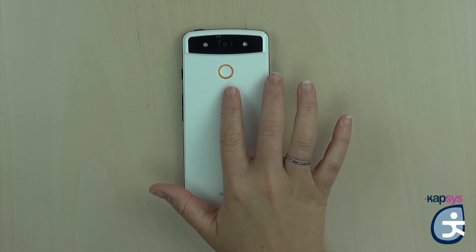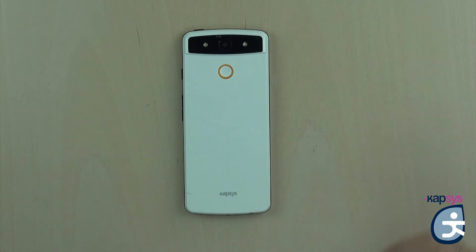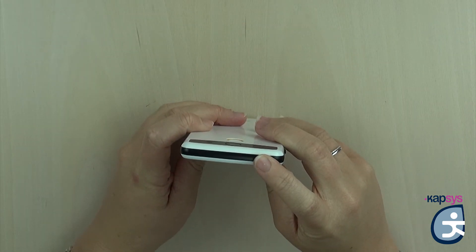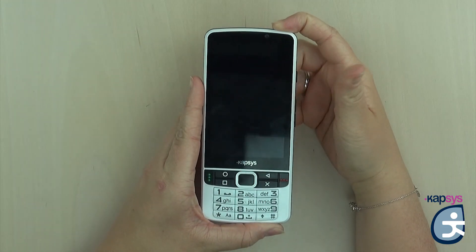The SOS feature is essential in case of emergency. It allows you to register up to 10 contacts to send them cascading calls and geo-localized SMS. Now we are done with the description of the different keys. Let's start the product to see what happens the first time you turn it on. Just press the button on the top right of the upper part of the Smart Vision 2 for three seconds to turn the phone on.